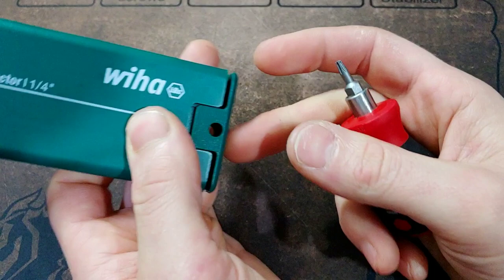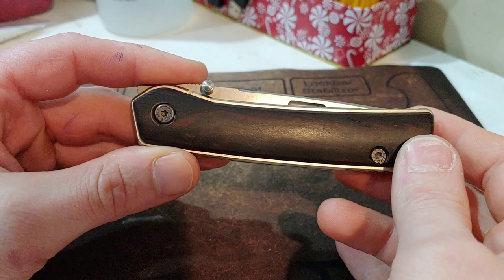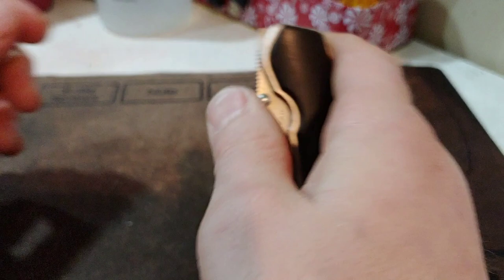Just so you guys know, I am using Weha Bits with the Weha Bit Driver to take this knife apart. I highly recommend Weha — links are in the description. Same thing with a lot of the other stuff I'm using. We're going to take apart the Rockstead Higo. It's getting a little — you know — not as smooth as it was. It's still very smooth, but I can definitely hear that it's a little grimy in the pivot.